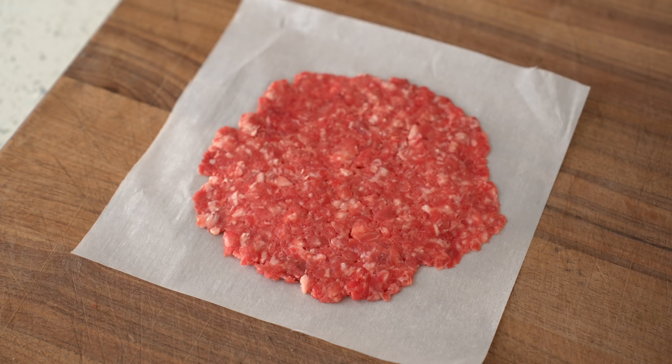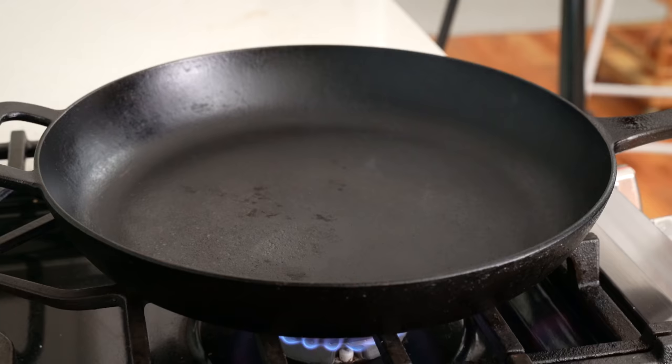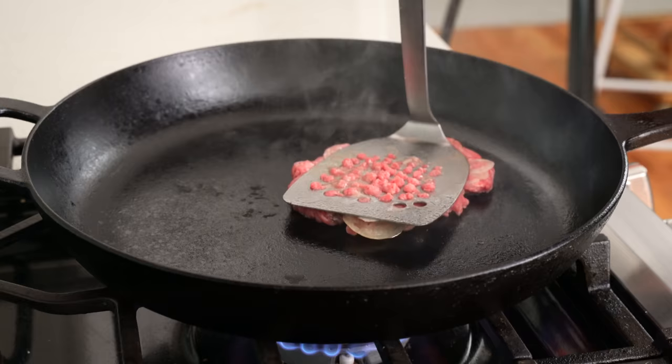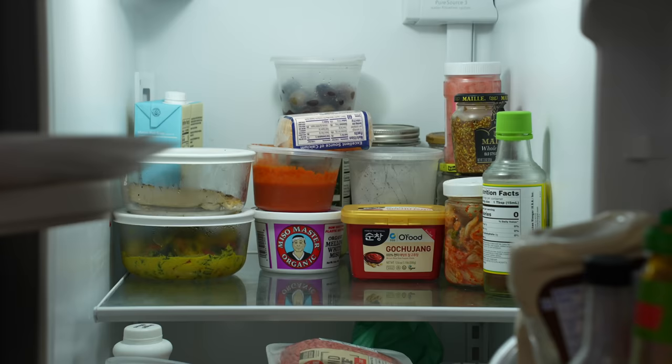If you're wondering why I'm pre-smashing these instead of doing it in the pan — to do this properly in the pan, you need a very specific, very heavy-duty wide spatula that I don't have. The only spatula I've got is this bent, holey metal one. As you can see, it doesn't get the burger patty nearly thin enough to be called a smash burger and the meat gets all gunked up in the holes. Once I've got 12 patties smashed thin, I'll move them to the fridge to keep cool while I get the onion part sorted out.